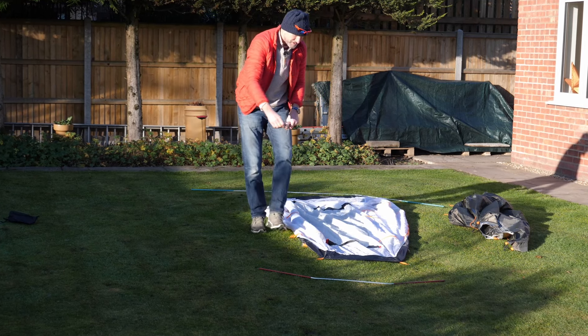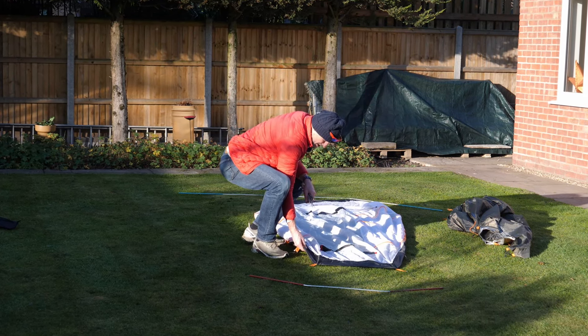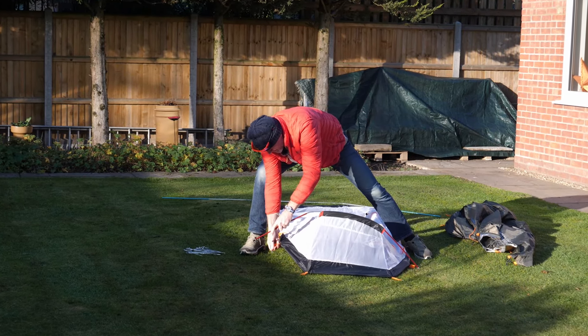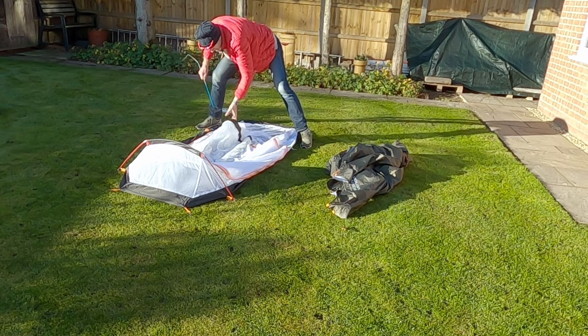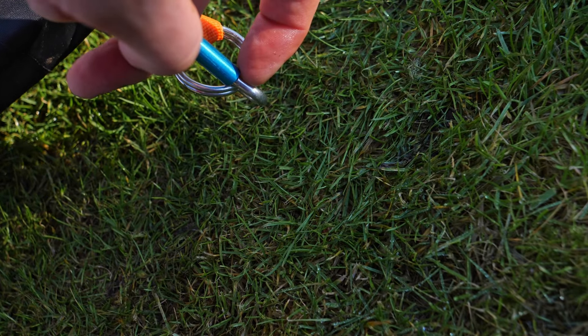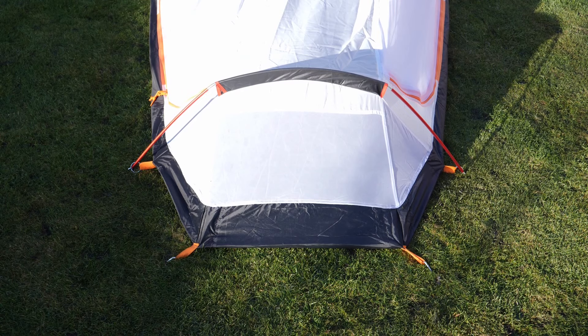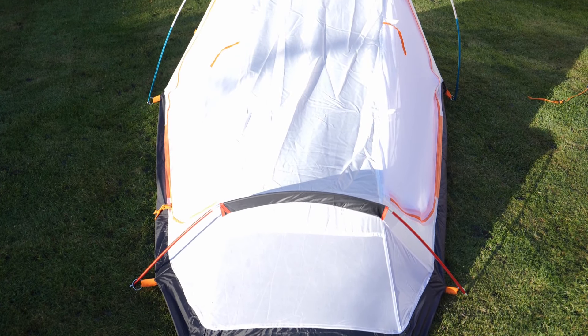The first thing I've noticed is that this has got a very nice heavy-duty groundsheet — quite a thick gauge, so I'm already quite impressed with that. The poles go through here; there's a little pin for locating them in position. That's the inner tent laid out, pegged at the four corners with the two poles.